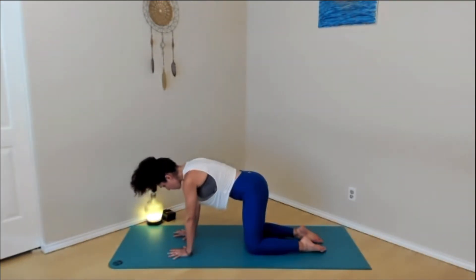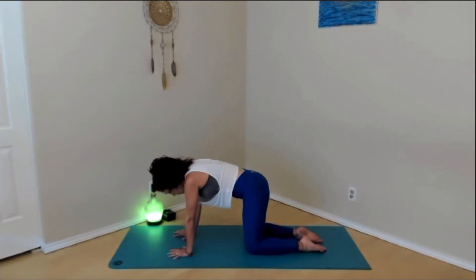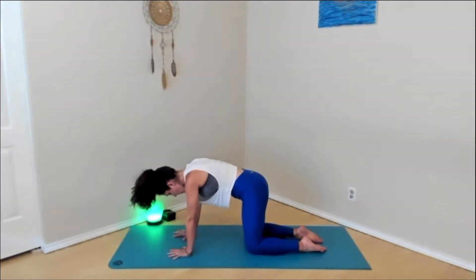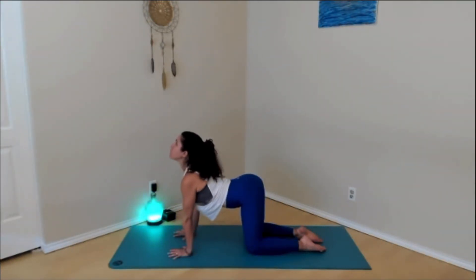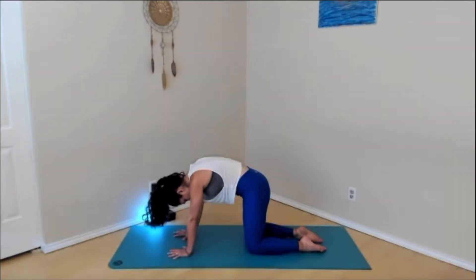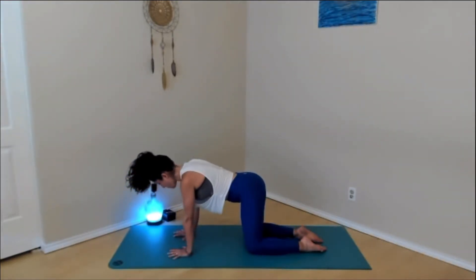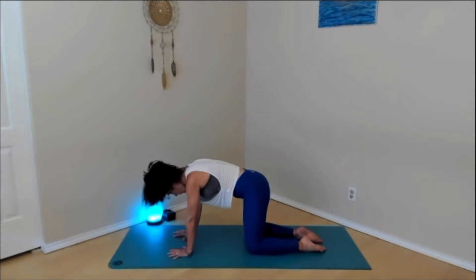Inhale, belly pulls down as the gaze goes up. You can follow your own breath and move at your own pace. Exhale, round. As you round, really press the ground away through the hands and knees. Inhale, belly drops down, shoulders pull away from the ears. Exhale, round, lifting the shoulder blades. Inhale, belly down, look up. Follow your breath, breathe through the spine. Exhale and round.